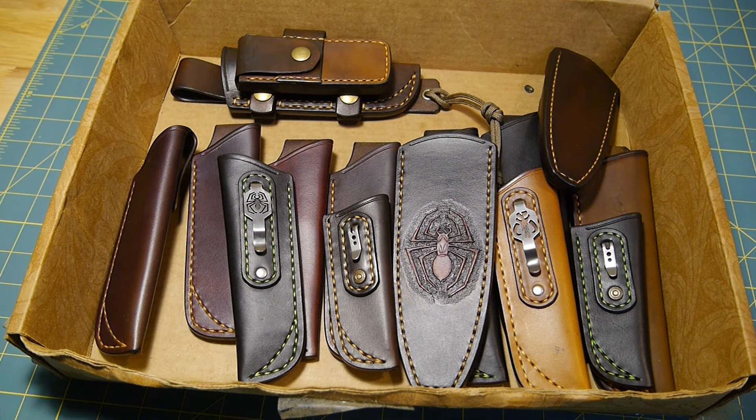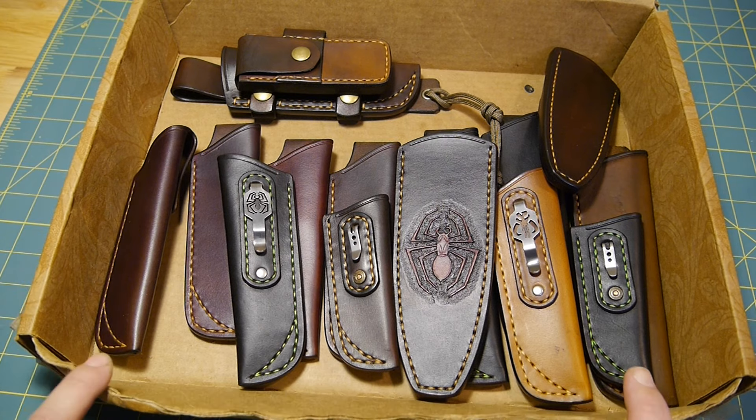Hey, here's this week's sneak peek of some sheaths I'm going to have available. I skipped last week — it was too much going on before Blade Show, which was really awesome. If you guys ever get a chance to make it to Blade Show, I highly suggest it.